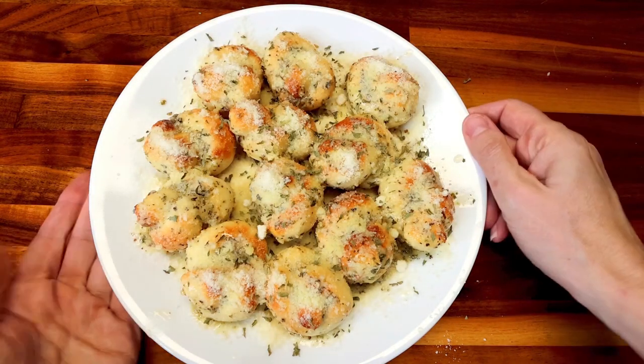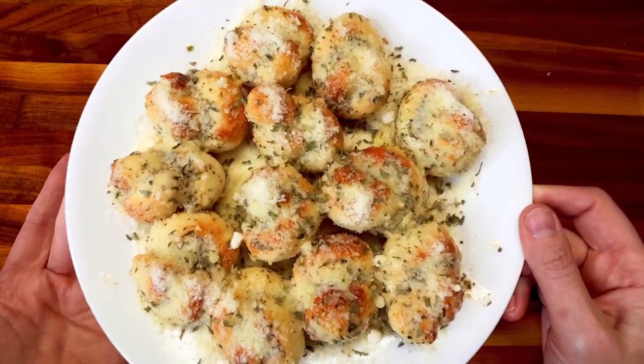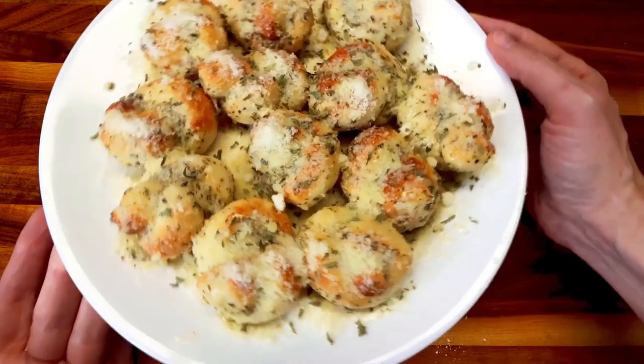That is all there is to these. They smell so good — they're just delicious. You would never know that this was Weight Watcher friendly or that it wasn't something full calorie. They're so, so good.